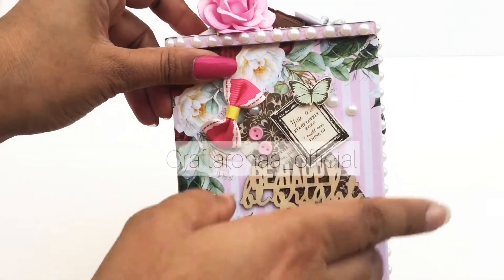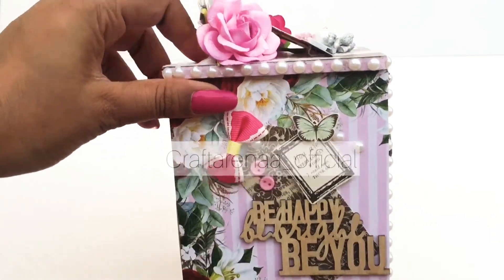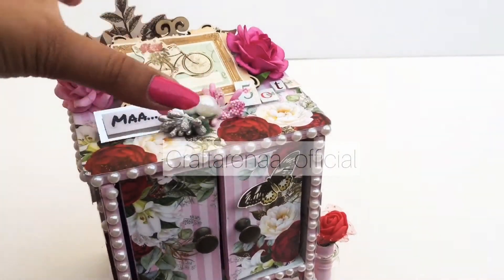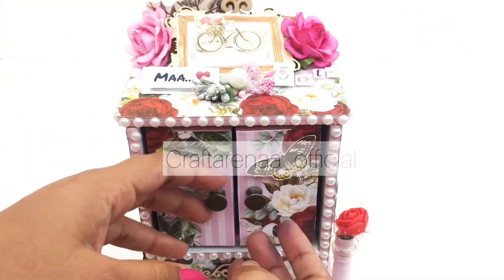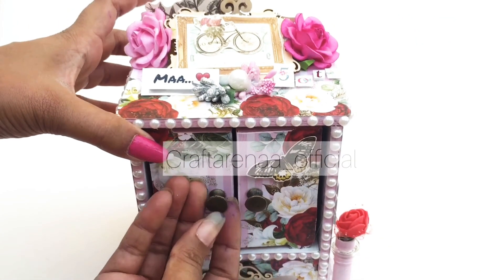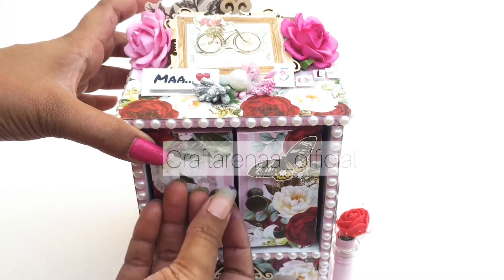On this side we have added embellishment, an MDF cutout and a bow representing the whole female theme. Here we have also added a metallic opener which opens very smoothly.